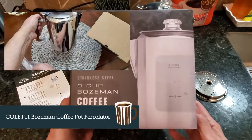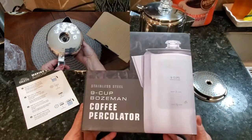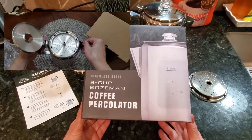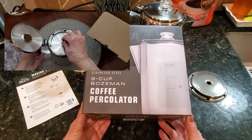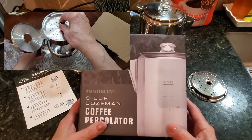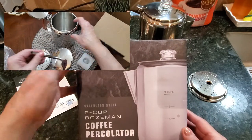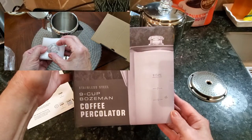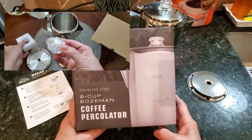What I have in front of me is the Coletti Coffee Percolator. This is how we made coffee years ago before electric coffee pots became really prevalent and widely used. I remember as a kid my mom making coffee out of a percolator very similar to this and the coffee was always outstanding.